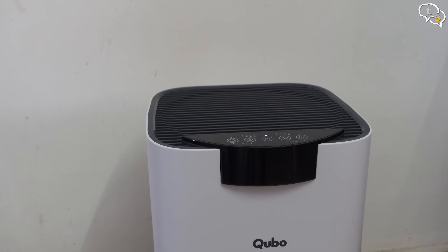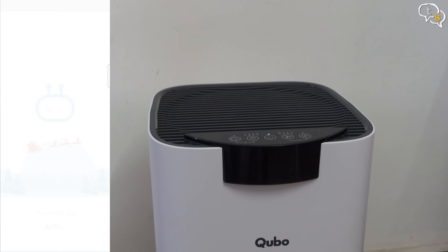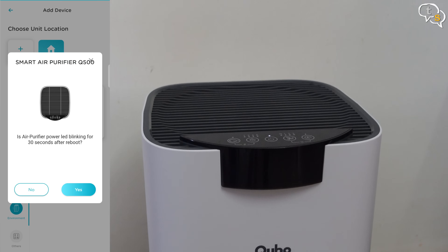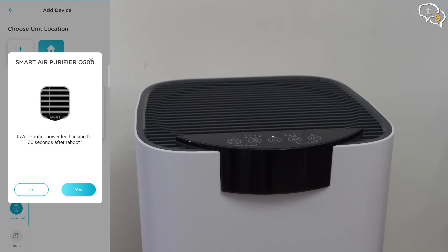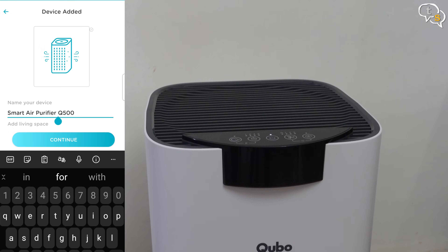Now for the smart features — connecting it to your smartphone is super easy. Install the Qubo app; I already have it installed. We need to add a new device and follow the on-screen instructions to get the purifier into pairing mode. It is found and displayed in the list. I'm renaming it to 'Air Purifier' for ease and for voice control later. Now we can control the purifier using the app.